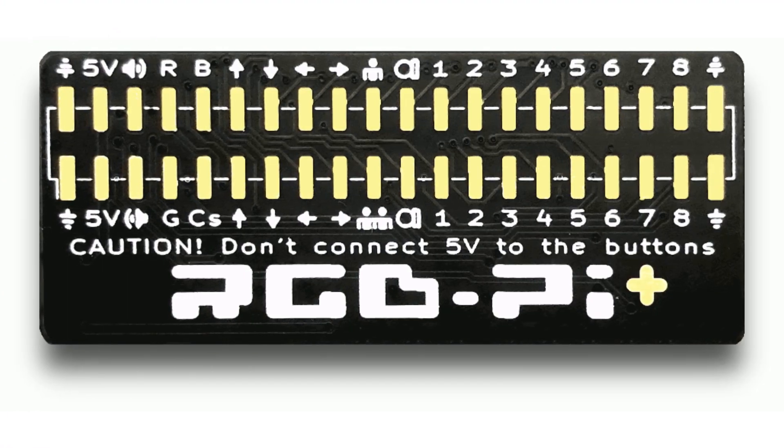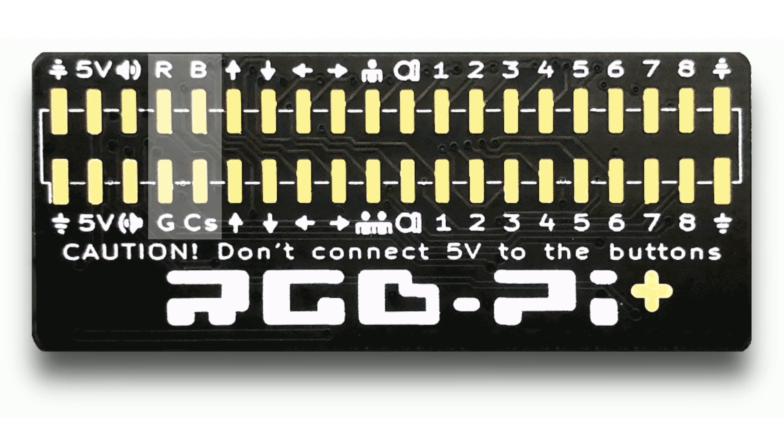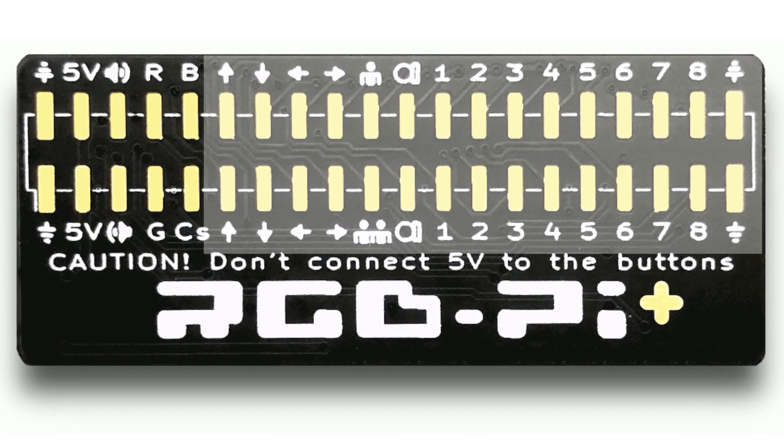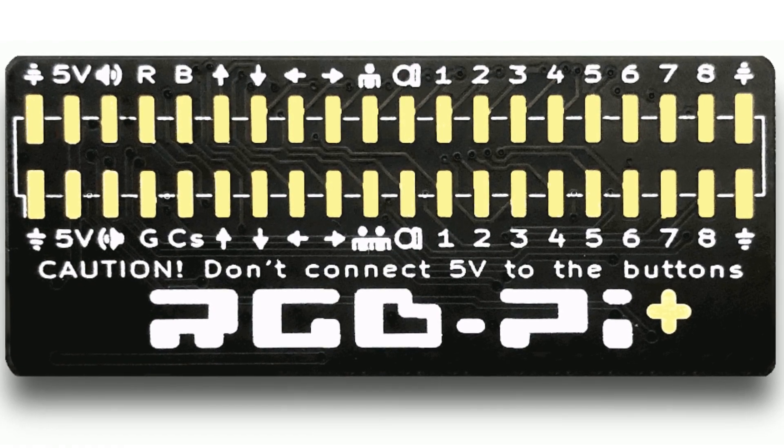That is where RGB Pi Plus comes in. For the same price as a RGB Pi SCART, we will have our RGB output with the same quality as always, but also two inputs for controls with up to eight buttons per player, directly connected to the GPIO port of the Pi.